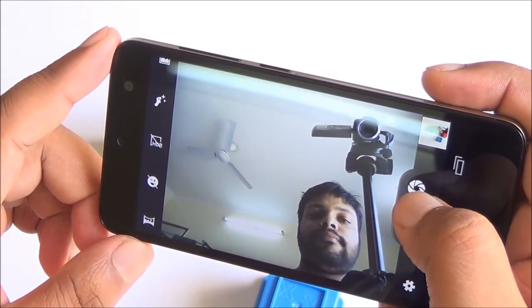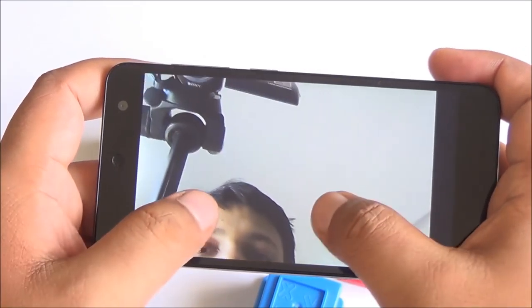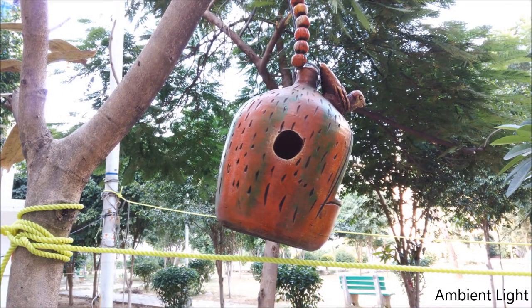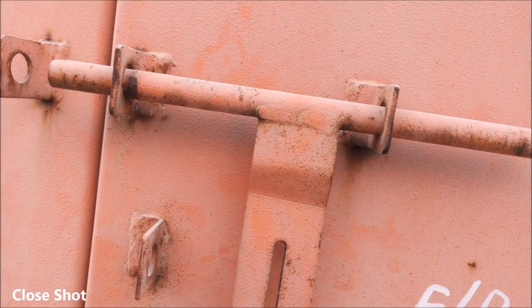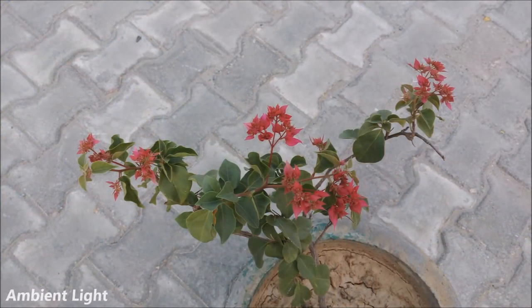The front-facing camera is just about decent. Even with decent lighting the image turned out quite grainy. Coming to images captured with the rear camera, they are sometimes a bit out of focus, but if you give it a little bit of time you can definitely get great images. It does lack detail and colors are sometimes a bit undersaturated.